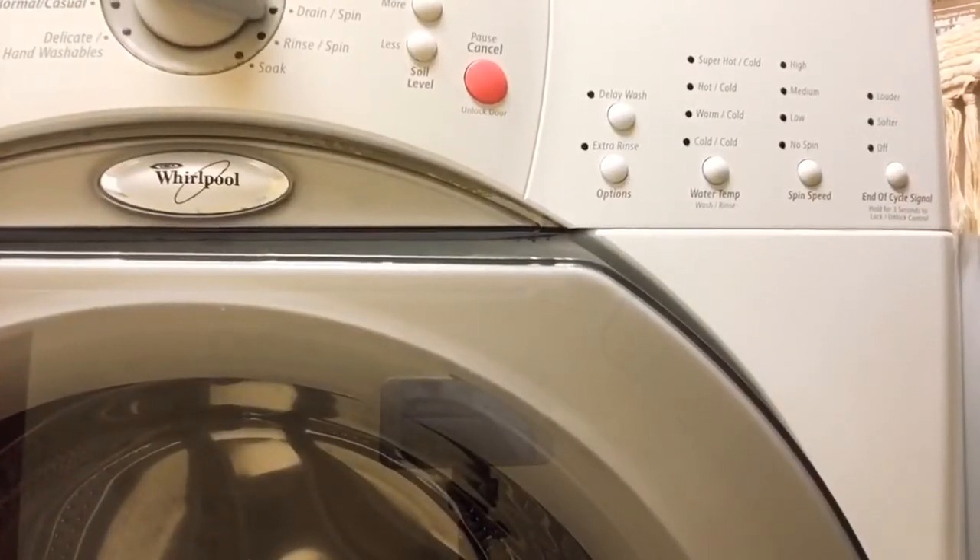Now I want to talk about the different water temperature settings you can pick from. The cold setting is for dark colors, bright colors that may run or fade, delicate fabrics, lightly soiled fabrics, and anything that might shrink. Cold water saves the most energy while also being the most gentle on clothing.